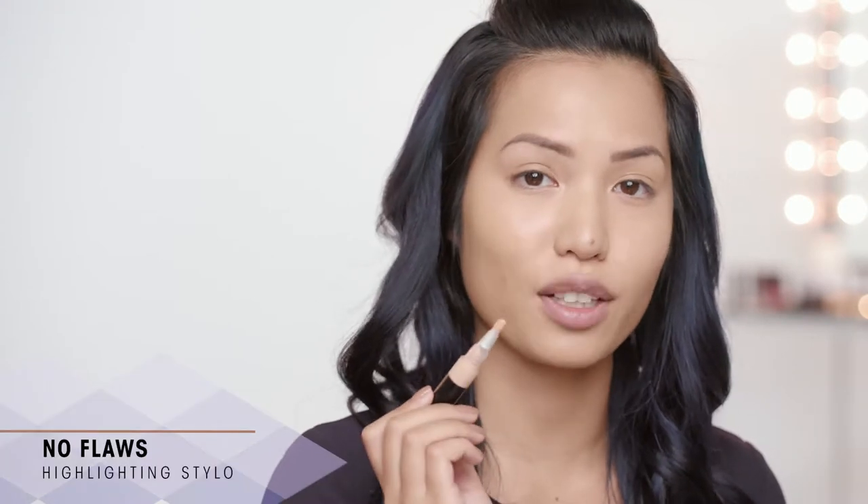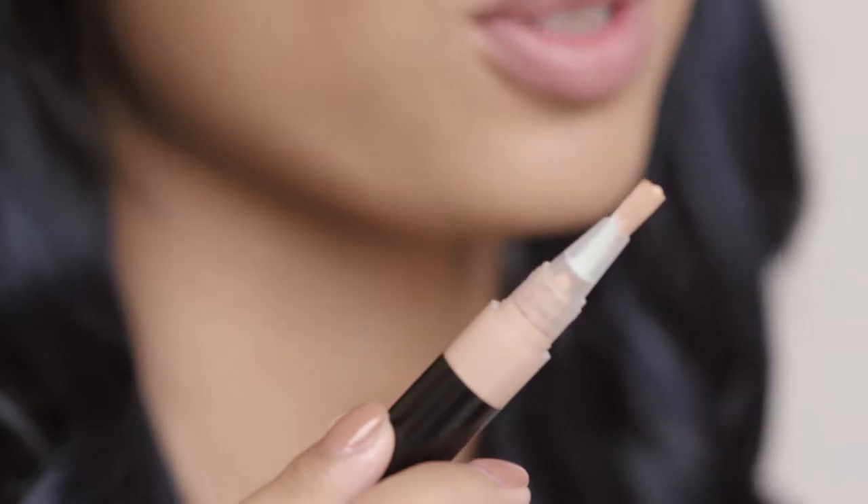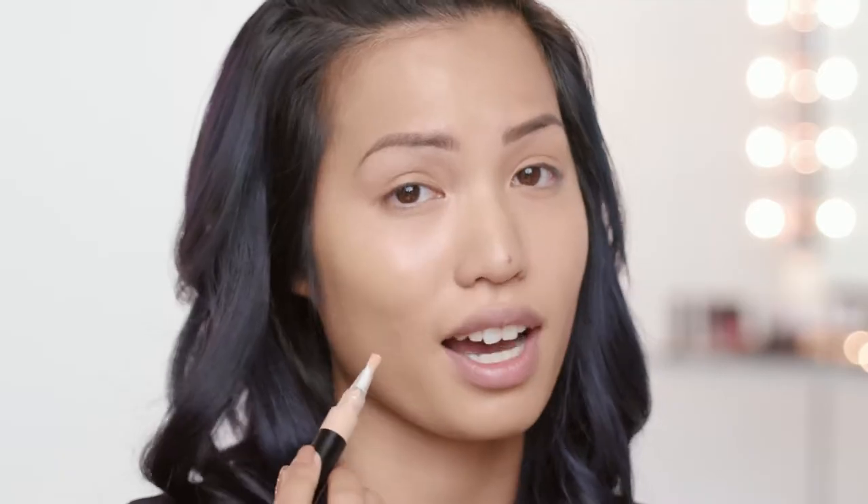Next I'll be using the No Floss Highlighting Stylo which camouflages in one click and it also gives a nice luminous finish to the skin. I'm going to apply this under my eyes.